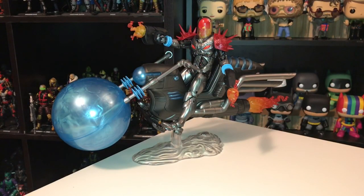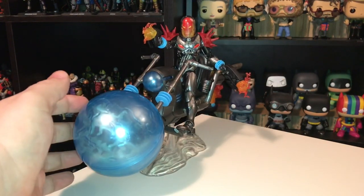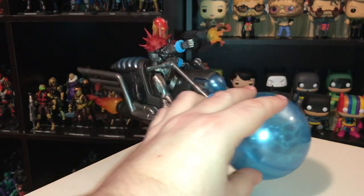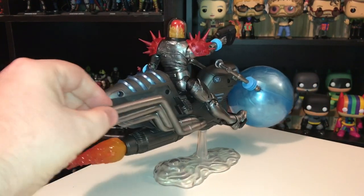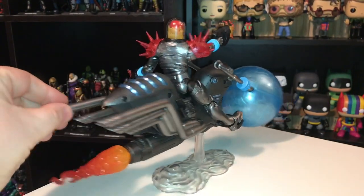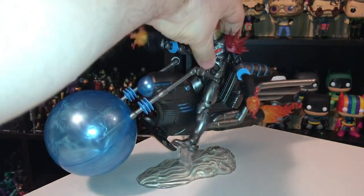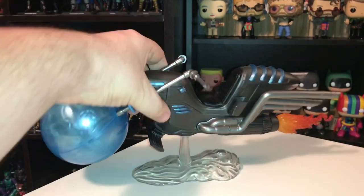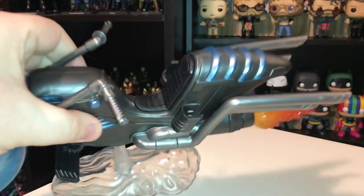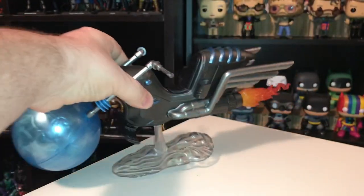Here is Cosmic Ghost Rider outside of the packaging, displayed on his bike in all its glory. There was some assembly required when you first took it out of the box — you had to put this kind of ball together, snap it onto the clear base, as well as snap on one of the sets of exhaust pipes yourself. Ghost Rider fits on the seat nicely, with a little spot to rest his feet, and he can grip both of the handlebars.